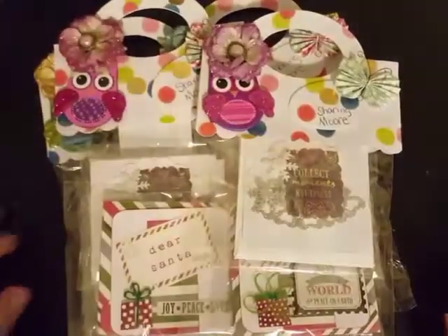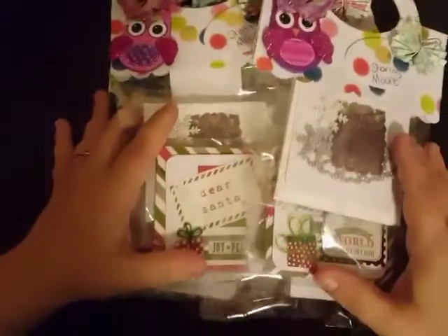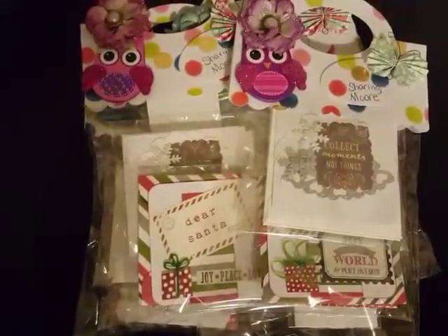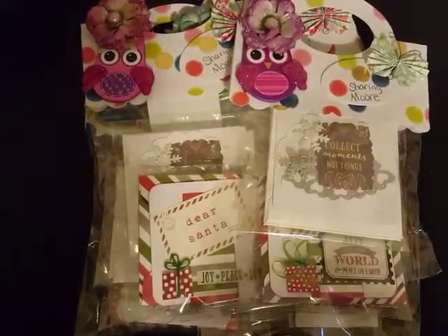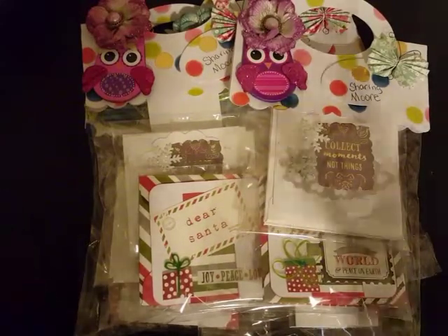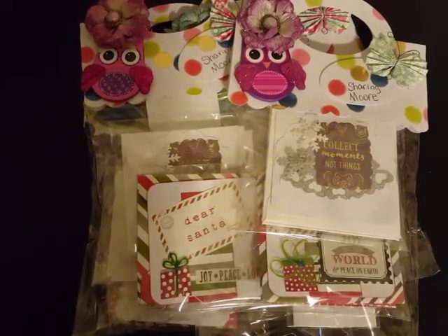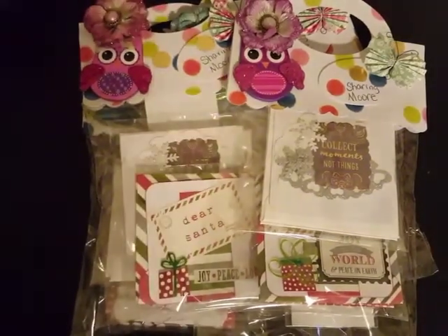Hey y'all, welcome back to my channel. I wanted to share with you guys another entry into the swap for October. It was to make a set of 3x3 cards and you were to make three of them. You could send me one if you wanted to — that was completely up to you guys.